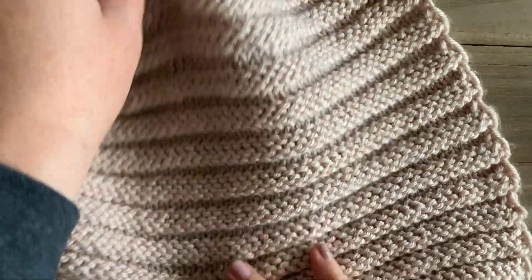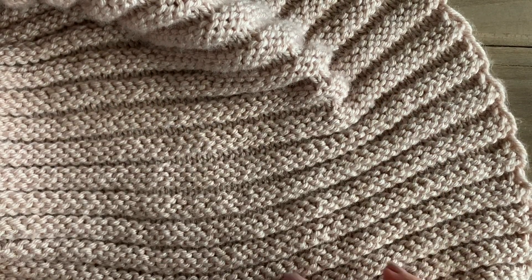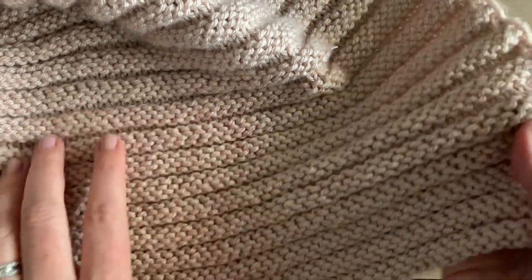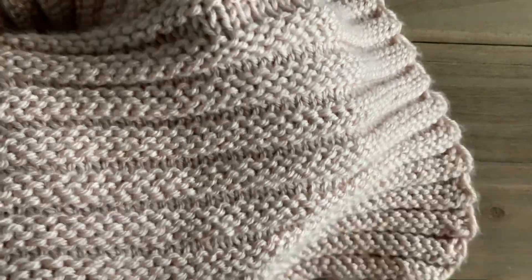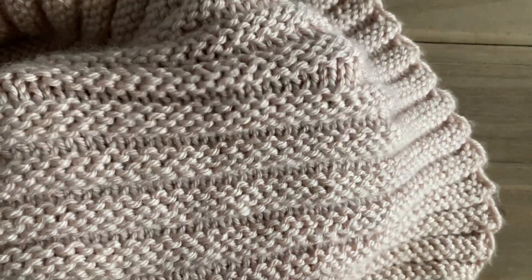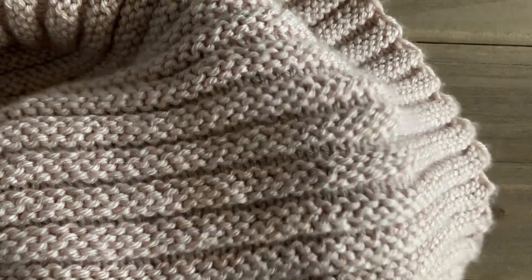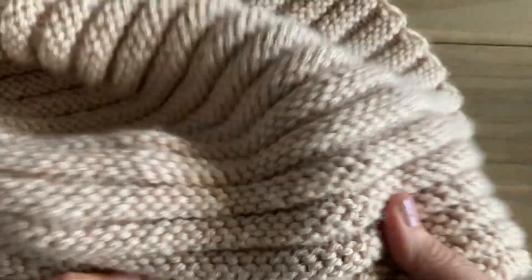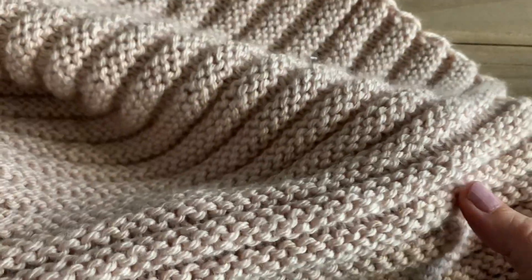Hey everyone, it's Megan here from Megan Makes Do, and today I want to show you how to knit this beautiful cartridge stitch. This stitch is a beautiful textured stitch — it almost kind of looks like ribbing if it were going the other way. It's a very beginner-friendly stitch; it kind of reminds me of how you would fold an accordion, just the way the stitches work together to make the texture. If you can knit and you can purl, you can definitely do this stitch.